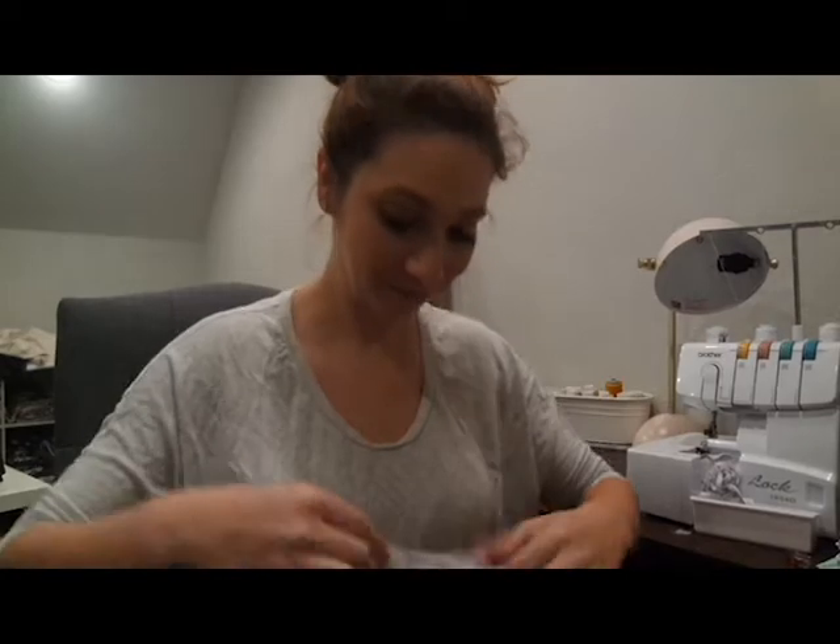Hi guys, this is Judy from Patterns for Pirates and I'm going to be sewing up a pair of the Walk the Planks.